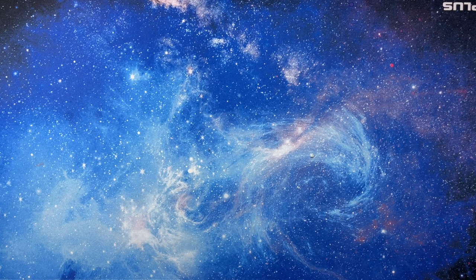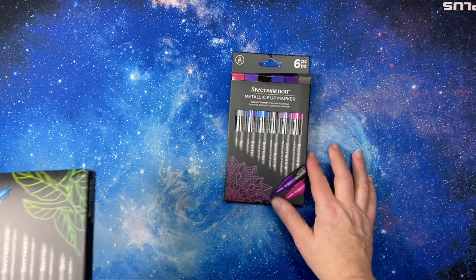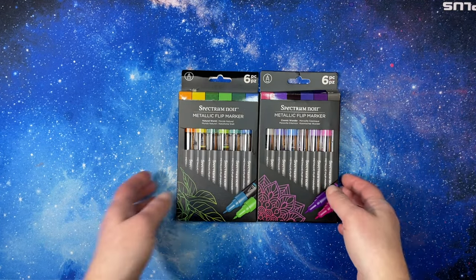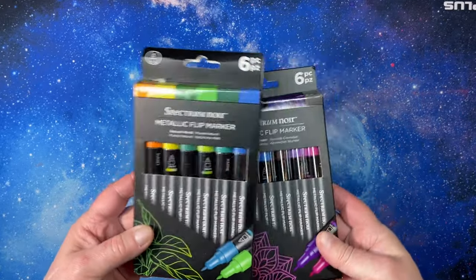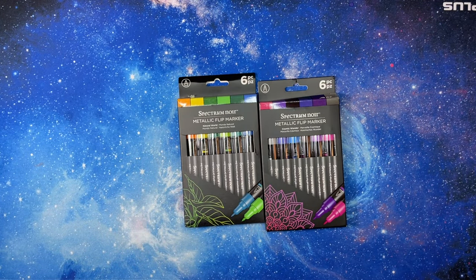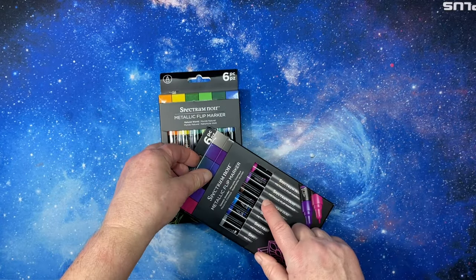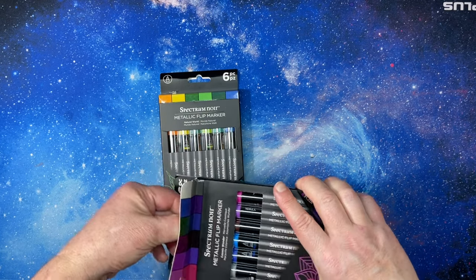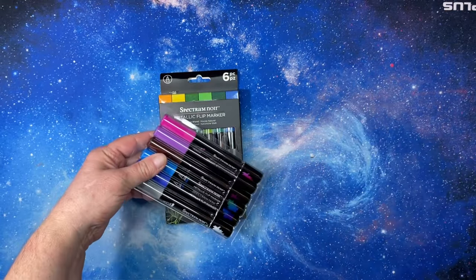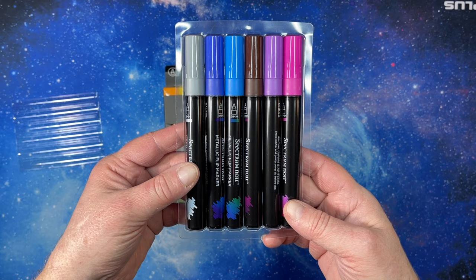I've wanted to try these for a while, and I saw them on sale on Amazon — they are the Spectrum Noir Metallic Flip Markers. I was very intrigued by them. I'll pull them out here: this is the Cosmic Wonder and the Natural World sets. So they are basically glitter paint markers.